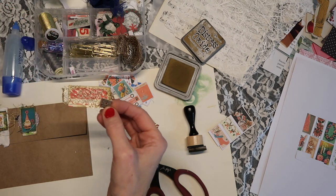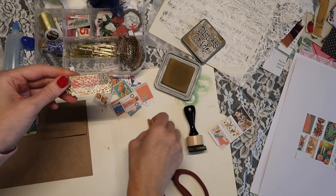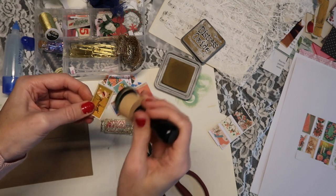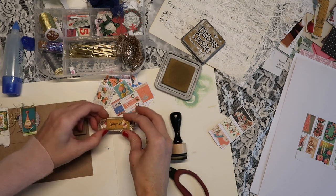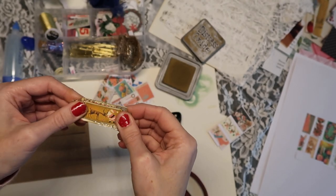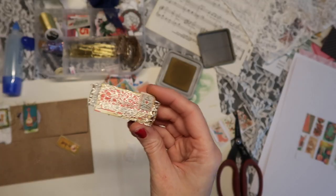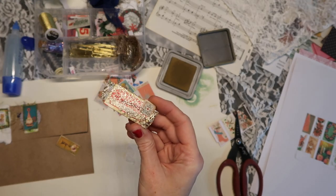This gold trim I put on here first is really cool — it's kind of like wired trim. I'm not sure where I got it; I think it was in Happy Mail. I always ink up the edges of the little image I'm going to use. I also printed these on the backs of scrapbook paper because I wanted the backs to be pretty. This really cool paper reminds me of snow, and since I already had the gold on here, I thought it would be cool to add.